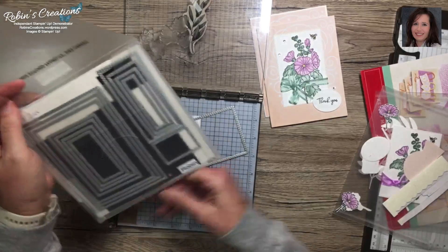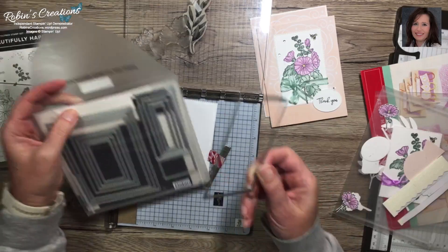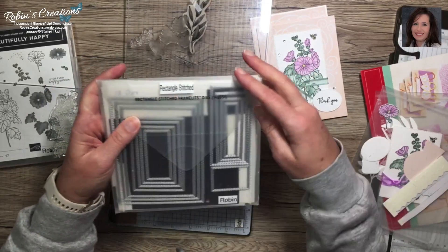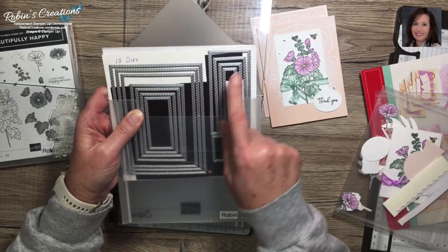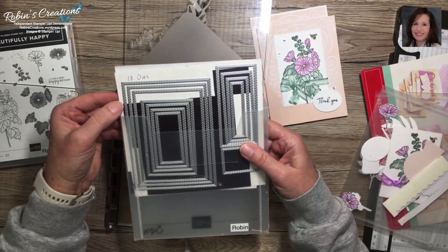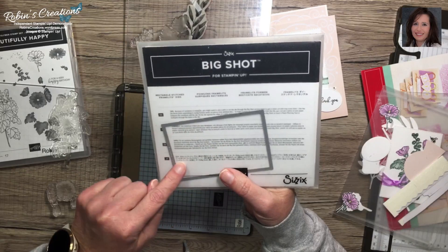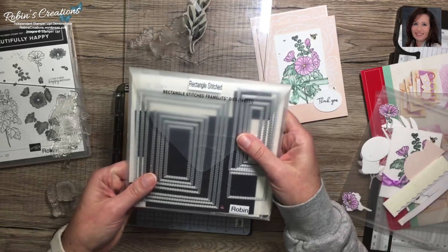The die I use is the fourth largest one. One tip for storing your dies: I use the case it comes in, get my label maker, and put the name on it. I write how many dies are on the card base and put magnetic sheets inside to hold them in place. Before I put them away, I count them all up to make sure I have the right number. The count number is somewhere on most dies, but that's why I write it on the case so I don't have to look for that tiny number.